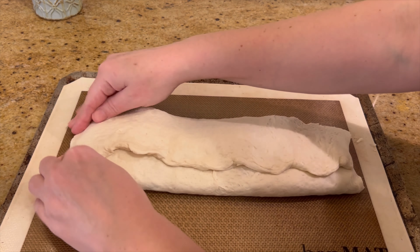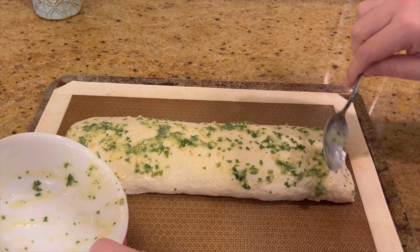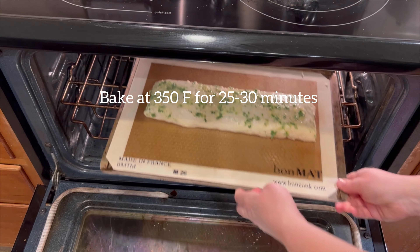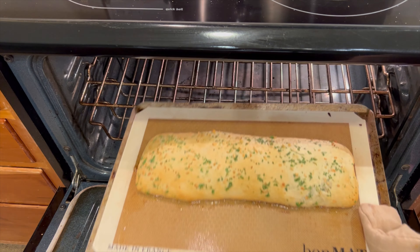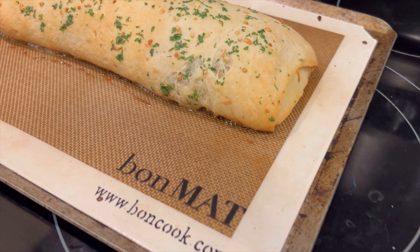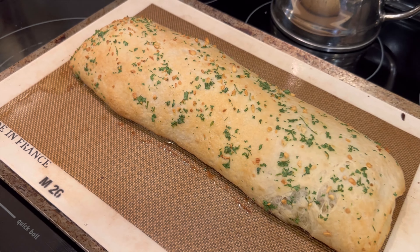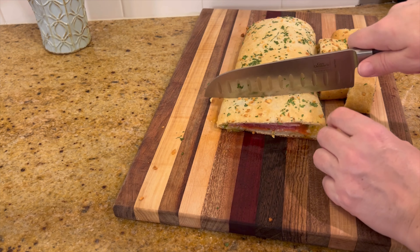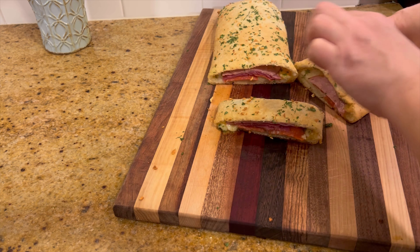Roll this together, pinch the edges, turn it over, and coat the rest with the butter mixture. Go ahead and bake that, and you have a delicious dinner ready in minutes. Then slice it up and serve it with marinara or other sauces of your choice.